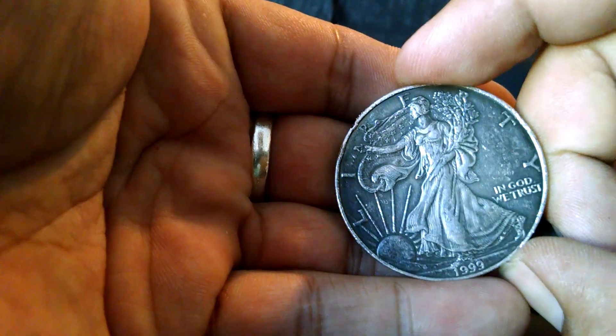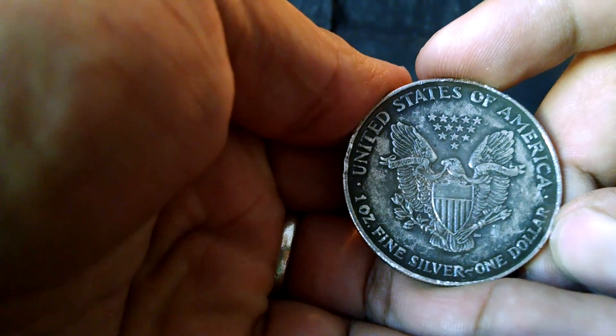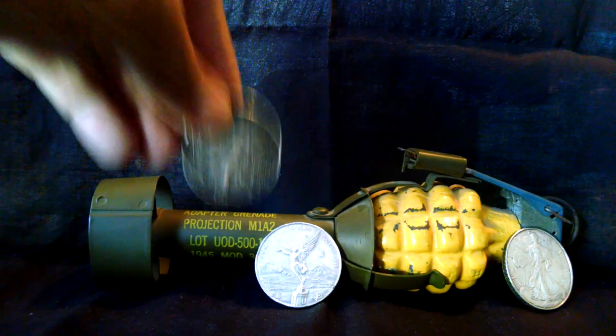Talking about beat up coins, I got this 1999 American Silver Eagle in the generic silver tray. There's only four rounds in the generic silver tray. Of course, silver's at $14 and change an ounce.